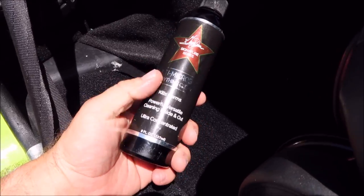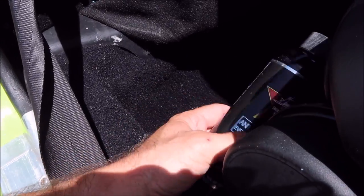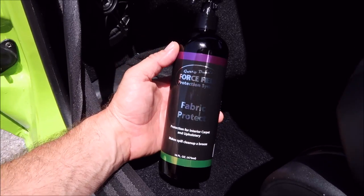I do that twice to make sure the fabric is saturated, then I'll give it a quick mist all over the area and leave it there — so you're getting the fibers inside all protected and also getting that top layer protected. The Amec did a great job of removing the mold and mildew that was down there. It cleaned that out, killed the bad stuff, removed the discoloration, and anything that was sitting on top. Then, straight away after it dried, we went right in with the Fabric Protect from my Force Field Protection System lineup.